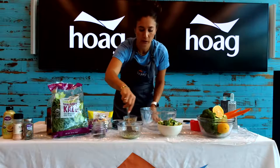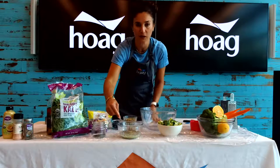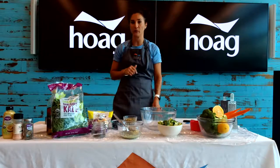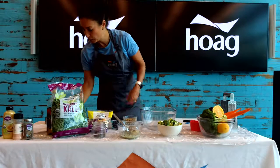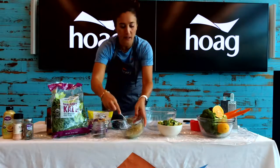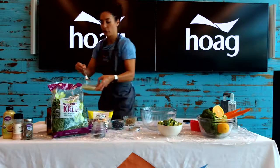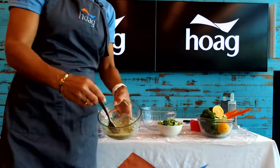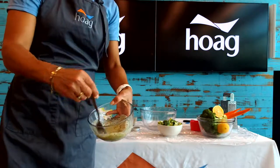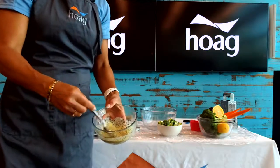I think everyone's getting used to that chat box, because yesterday I had a lot of questions. We did a little talk on beating the sugar cravings — if you missed it, it's there for you to check out. So we are just going to whisk this again and then add the lemon juice, which is a great source of vitamin C. We just need to keep up our immunity with lots of vitamin C.